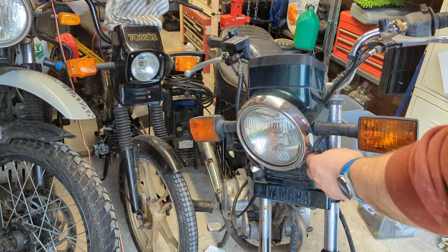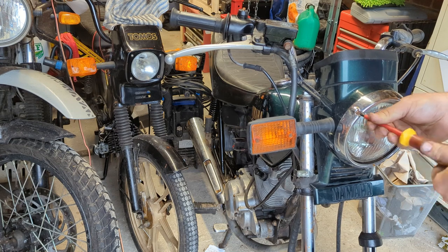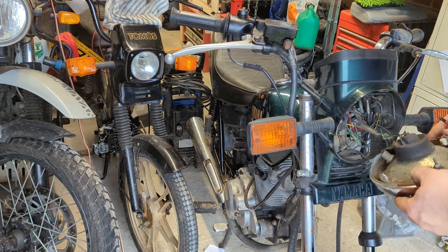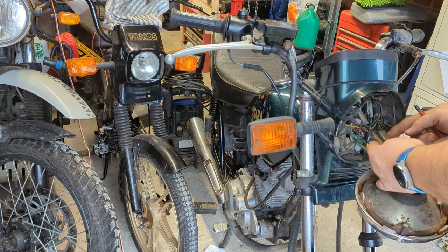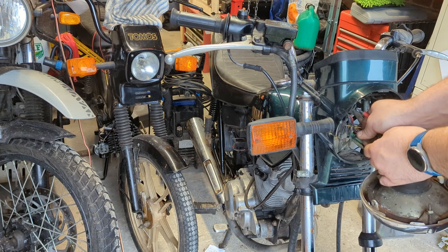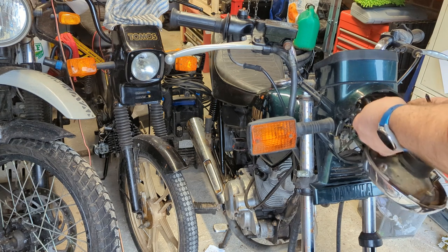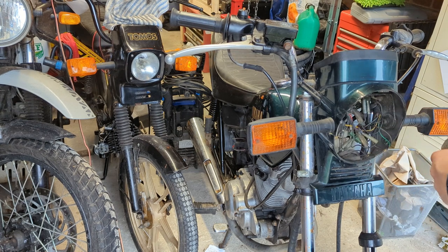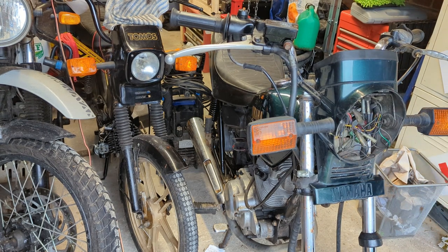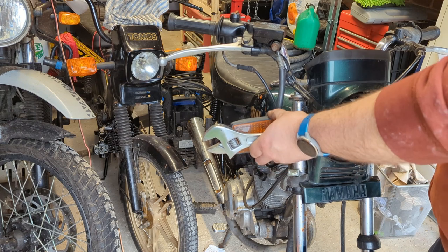Slight change of pace, let's have a look at the rest of the front. That'll be a headlamp adjustment screw. Let me guess, the indicators have got to come off. Let's go.